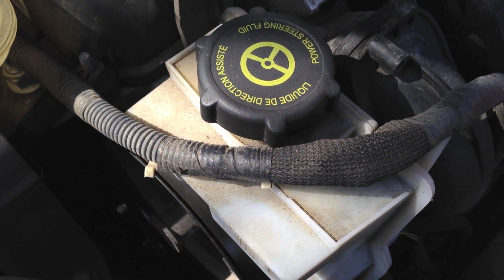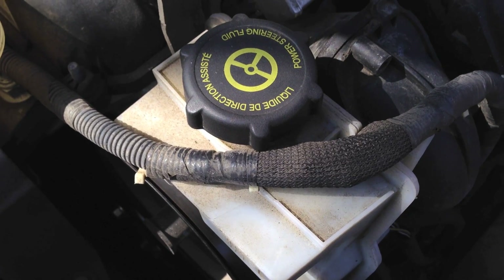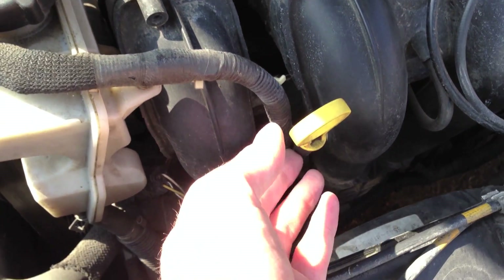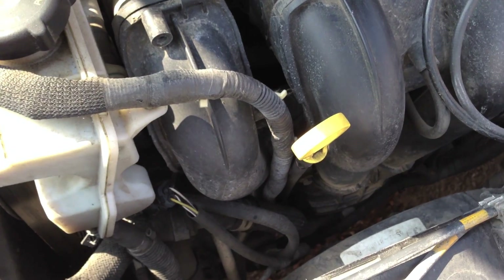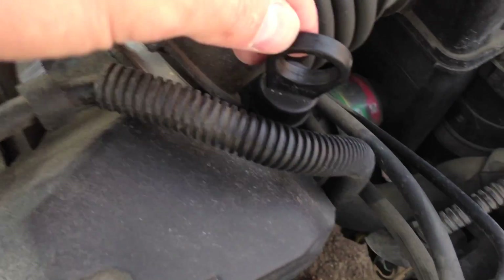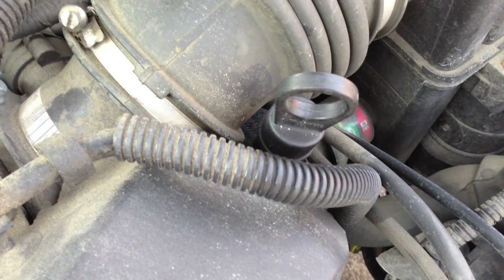Mercon 5 is also what you need for the transmission fluid on this vehicle. It's worth pointing out you have your oil dipstick right here — it's a nice yellow so you can see it. Also, just to the right of the engine compartment, there's a transmission fluid dipstick that's a bit hidden, and that's what you use to check your transmission fluid.